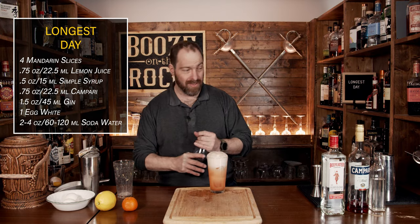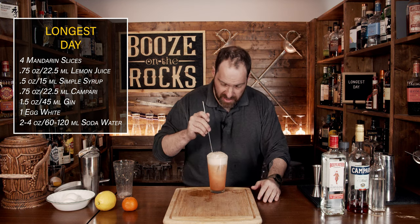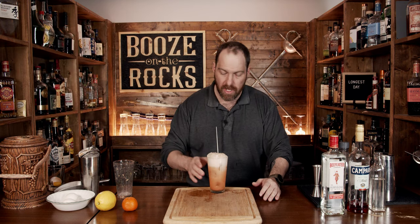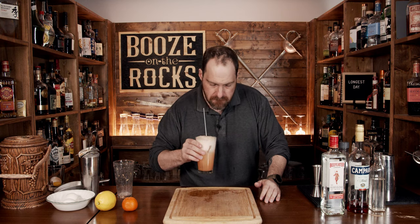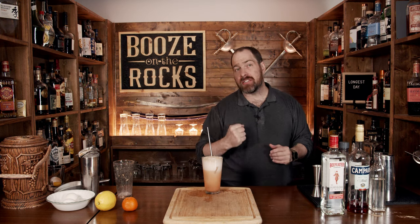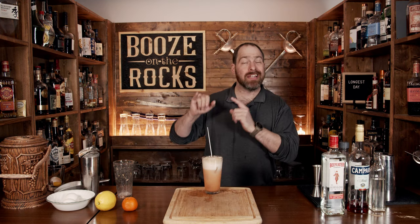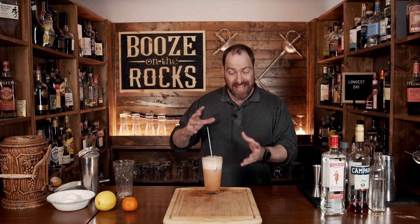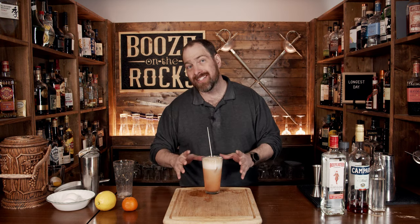Oh, look at that — that looks fantastic! Grab a straw, slide it in, get a good mixture, and give it a try. You can taste the gin, you can taste the Campari — it's there, it's proud, but it's not overpowering. You definitely get the orange; you don't really notice the lemon. It's actually really, really good. If you like interesting cocktails like this, take a look at the recipe card right over here.